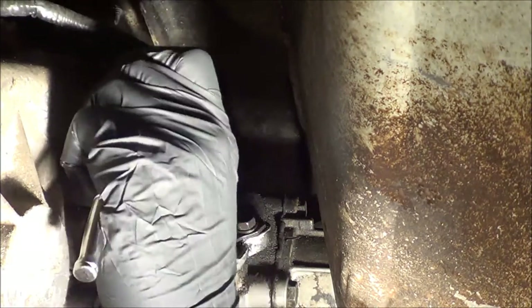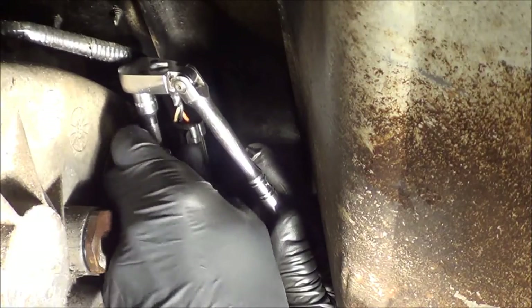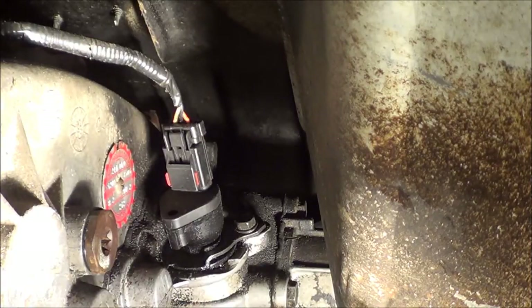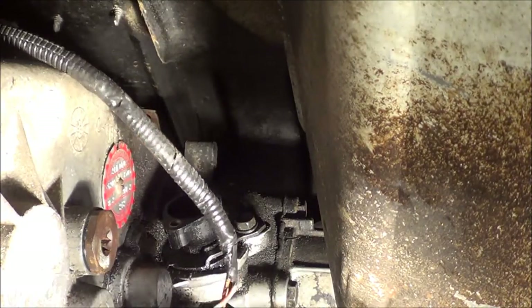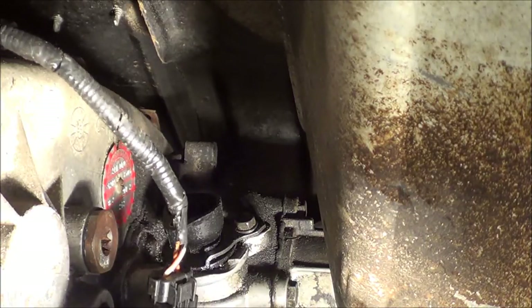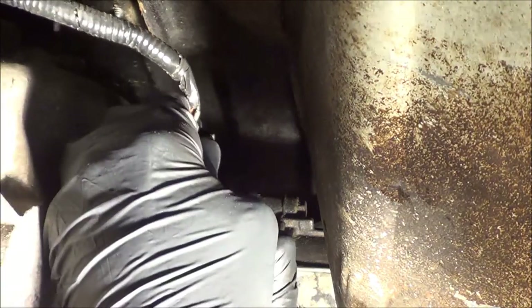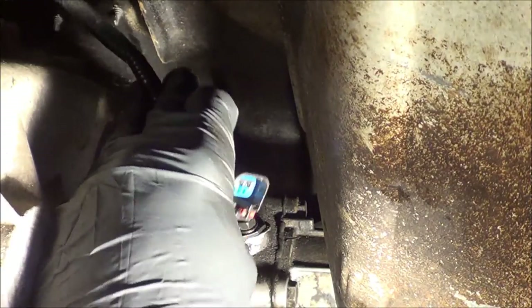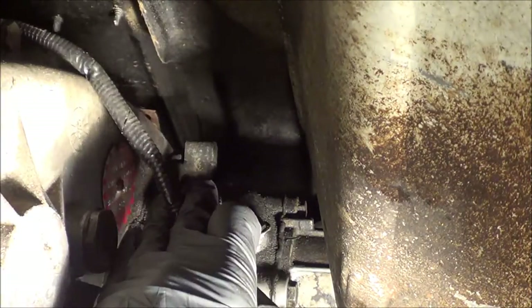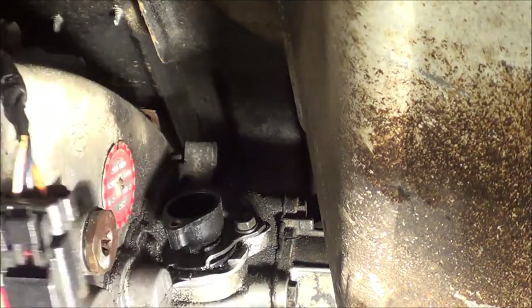I'm just going to remove this 11 millimeter bolt here. The sensor should just lift out like that. We can open this up here — this little lock tab — and that will release this part, and you can just pull the connector off. The pins look pretty clean on this thing, but the outside doesn't look that great.